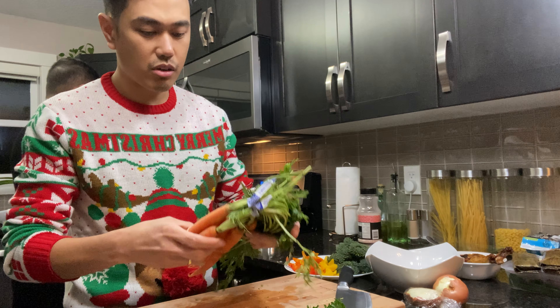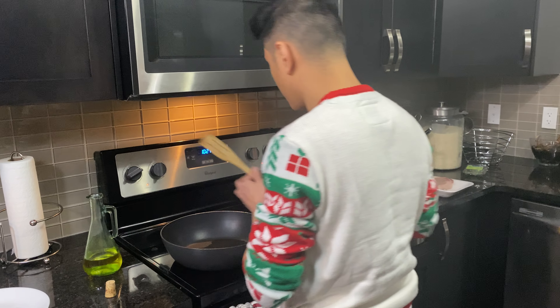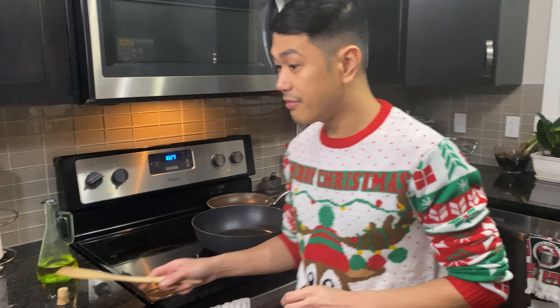We also have some carrots. We're done preparing all our ingredients. So right now, we'll work on our pasta.